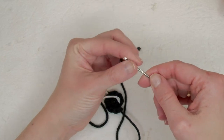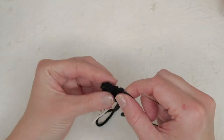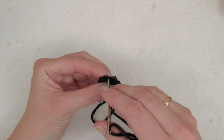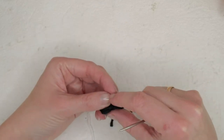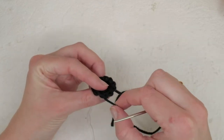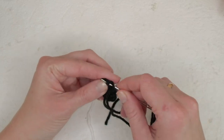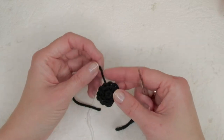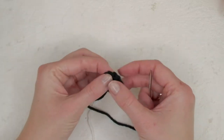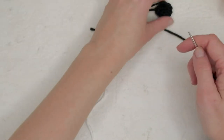Go through the back loop only of the first stitch and pull, then go through it again and through a stitch there and pull — this creates the eye shape.